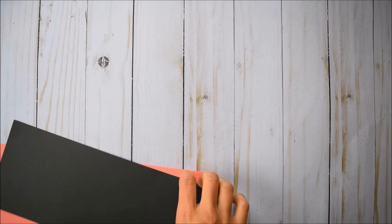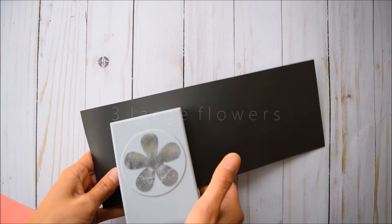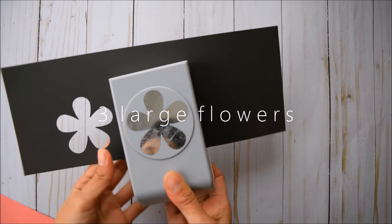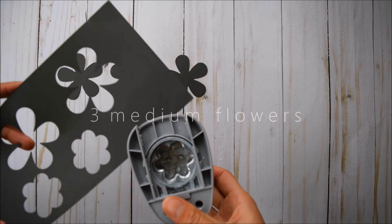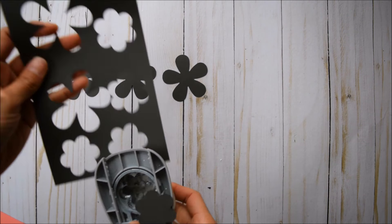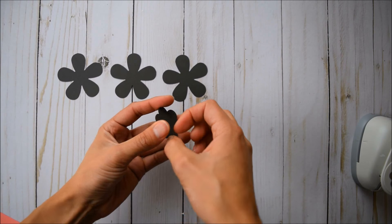Let's start with the largest flower first. You're going to need your big flower punch. The sizing is about two and a quarter inches and we're going to need three of these pieces. Stack these three pieces up, get your scissors, and cut a slit up — but not all the way to the middle.